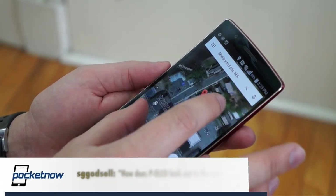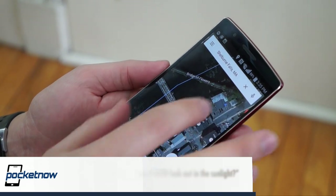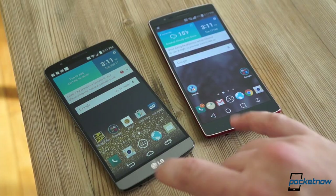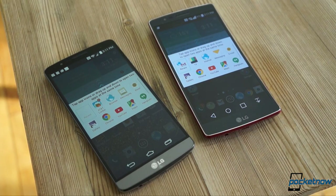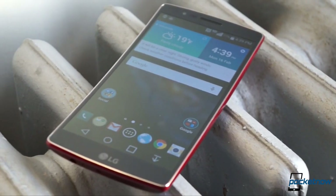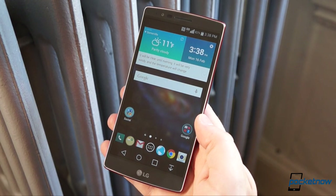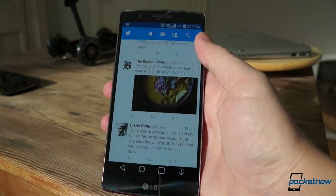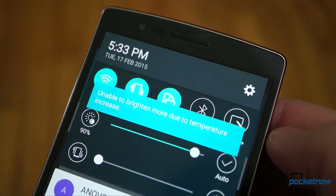SG Godsell wants to know how does P-OLED look out in the sunlight — by which he means the P-OLED display. The answer is it looks great when you can see it. Despite using a totally different display technology than the G3, the G Flex has its same problem: it just can't get bright enough to overcome really bright sunlight. Though, as you can see on an overcast day like the one we have here today, it does just fine. In the sun, you do have to squint a lot, and if you're using your phone heavily, expect the brightness to go even dimmer as the thermal throttling kicks in and disallows the brightest screen settings.